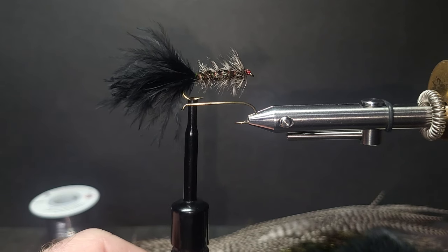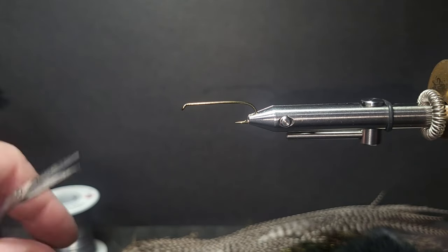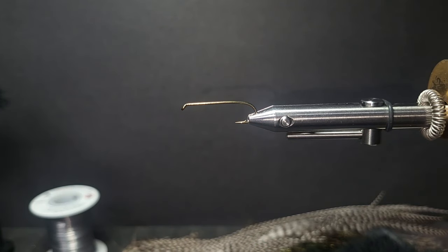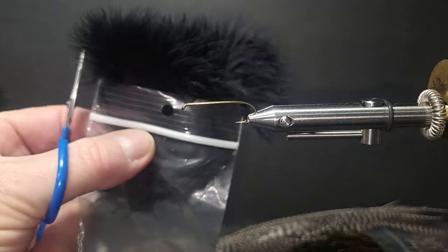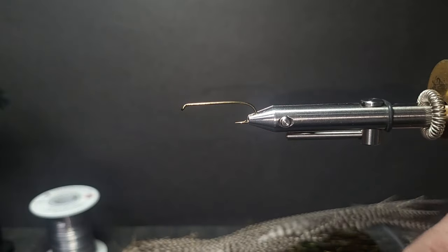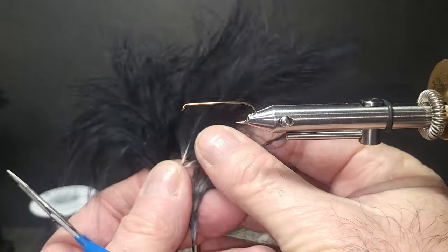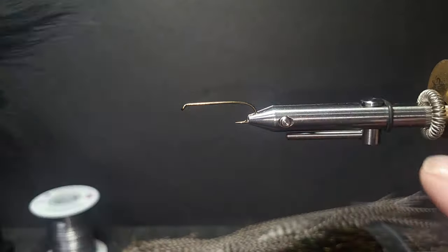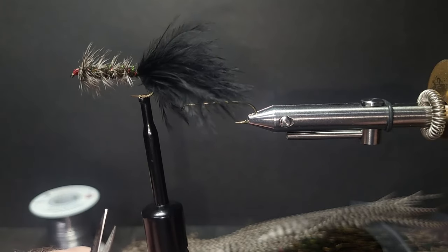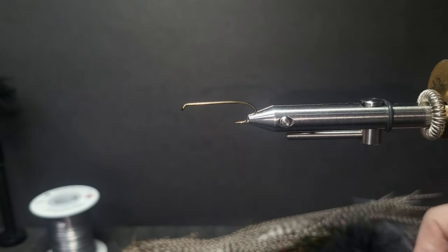This one's tied here for rivers. The materials: we're going to be using a 4x long size 6 hook — you can go many different sizes on this fly. The tailing material is select woolly bugger marabou. If I was doing lake flies, I would use more of a blood quill with long fibers for a long slender tail. Where this woolly bugger tail for rivers and streams is more of a pulsating type action — that's the difference. Just so you're aware of that.